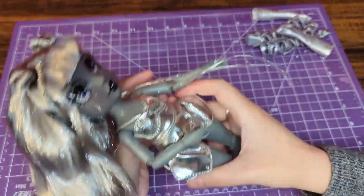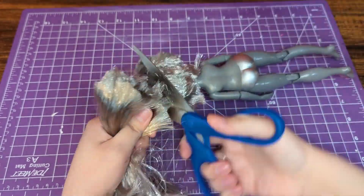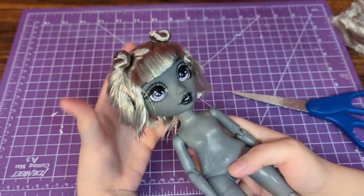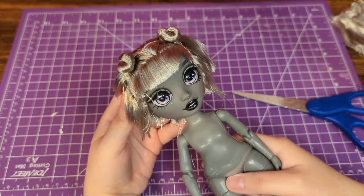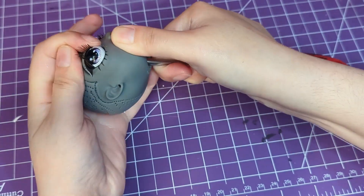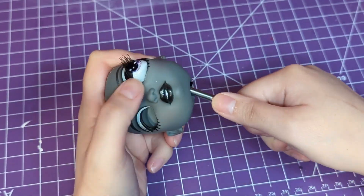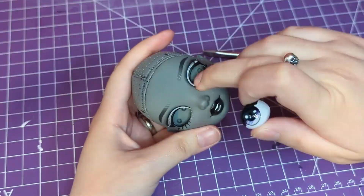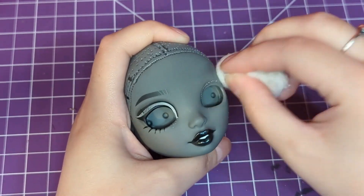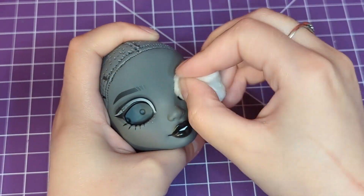Once I finish removing the less heinous parts of her outfit, I can move on to cutting off her hair. I had no issues with her hairstyle — I do think the silver hair with the little buns is very cute — but I just had something different in mind. Once she was nice and bald, I did my favorite part of the prep process: popping out her eyes with a flathead screwdriver. Once I successfully removed her eyes, I was able to take off her factory paint with 100% acetone. Because of her glittery makeup, this took a bit of scrubbing.